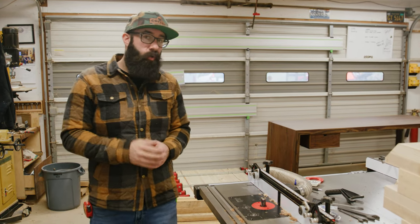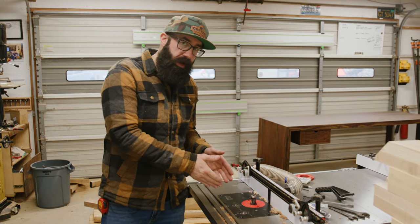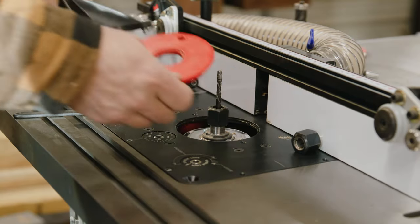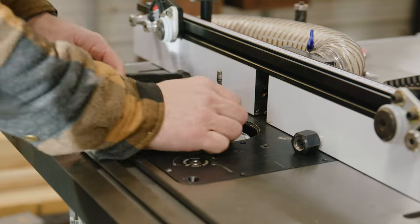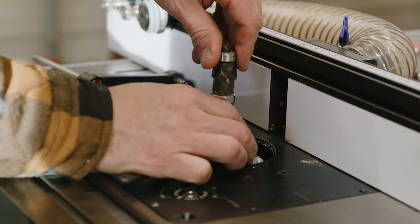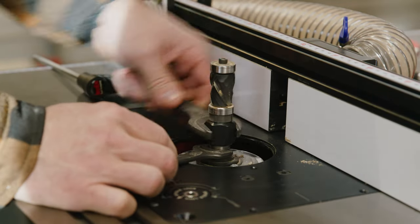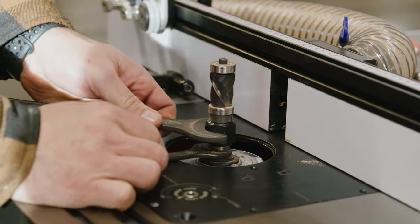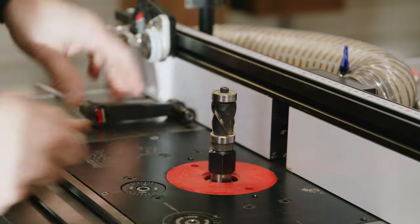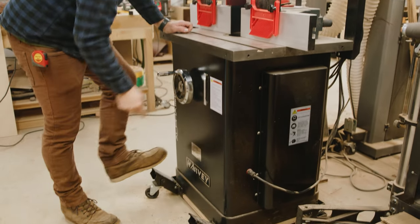One really important thing to note is how quickly you can change bits on a router table compared to changing cutters on a shaper. Changing bits takes about 15 to 20 seconds on the router table — you can change between a flush trim bit or some sort of profile bit, chamfer, whatever. It takes no time. So if you're doing one piece and you have a bunch of different profiles to do, this is a great solution.